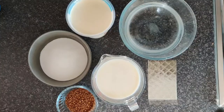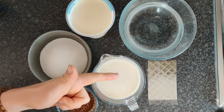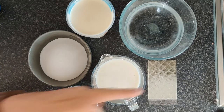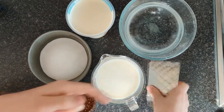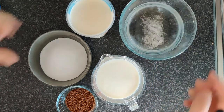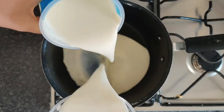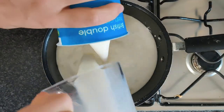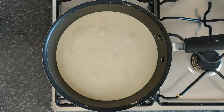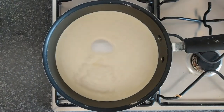For our panna cotta we have double cream, sugar, milk, some instant coffee, and some gelatin leaves, which we'll just get into some ice cold water to soak for about five to ten minutes. While those are soaking, we'll get our cream and milk into our pan onto a gentle simmer.